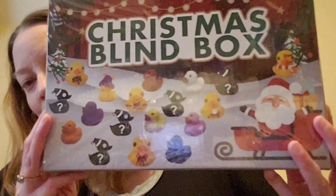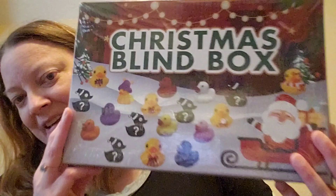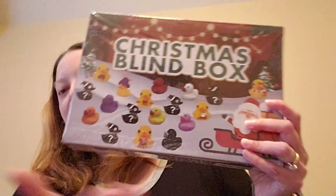The last thing is the blind box I got for Benji — it's a blind box of little rubber ducks. I know he will like this a whole lot. He really likes playing with rubber ducks, not even necessarily in the tub, he just sort of likes rubber ducks.